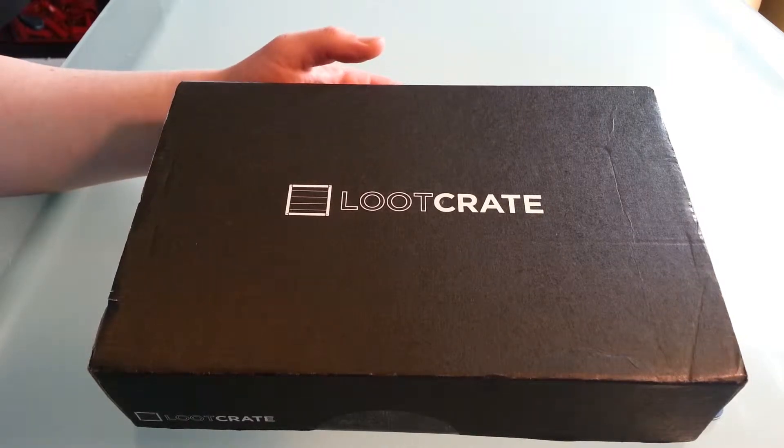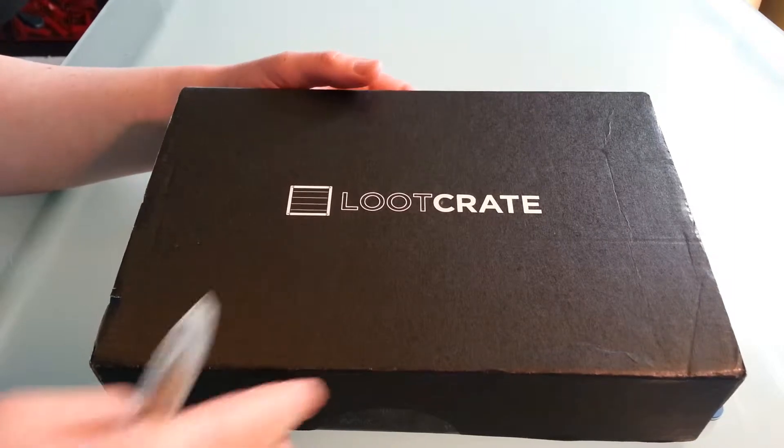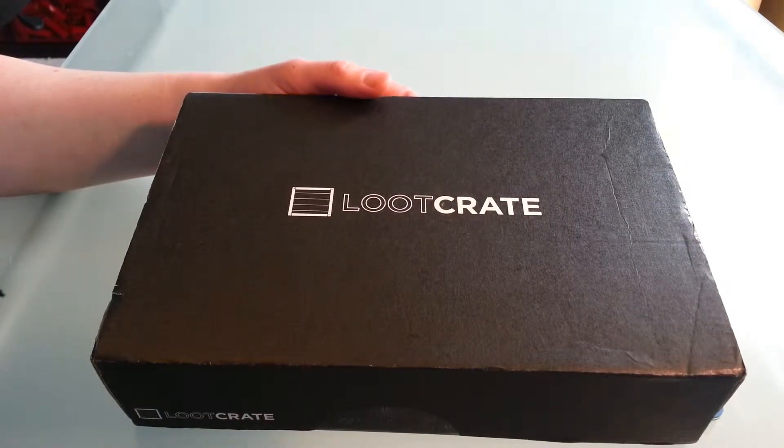Greetings YouTube, this is another loot crit video. We're doing this new method now where you get whatever I get. I guess this is March now — March already.